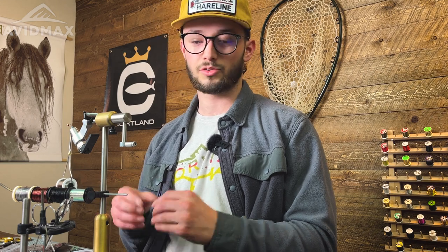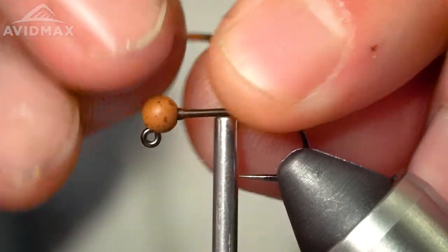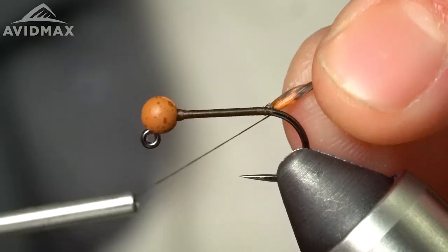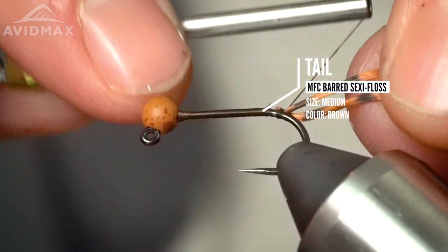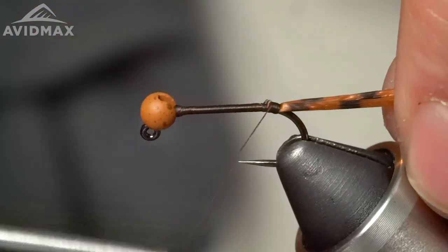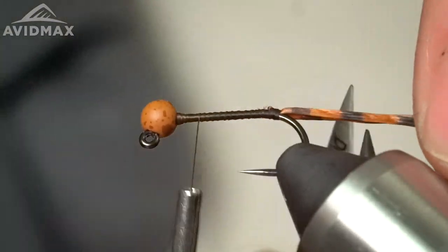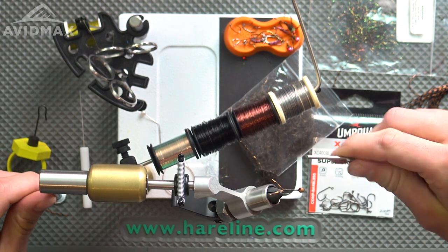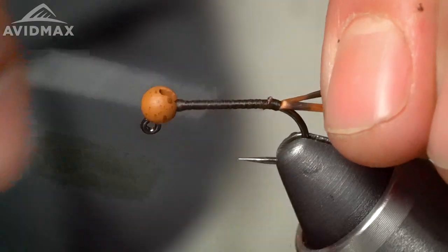We take the thread down to about where the barb would be on this barbless hook, then tie in the tail using barred Sexy Floss from MFC — you can change up the colors. The way I like to do the tail is a bear hug around the thread with the rubber legs facing concave side toward me, then start wrapping to get it up onto the hook shank. Pull things tight, see where they're sitting, and shape it. Try to avoid building up too much bulk here, as it'll throw off the body we're going to build with D-rib.